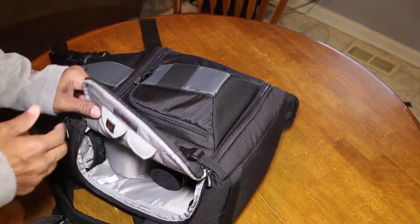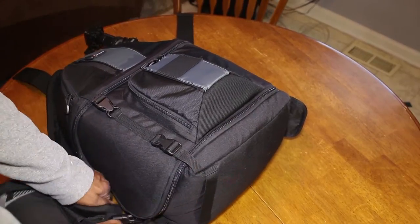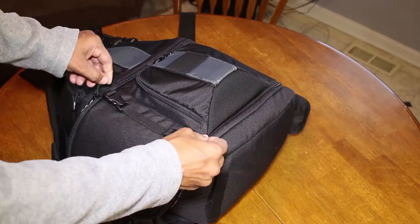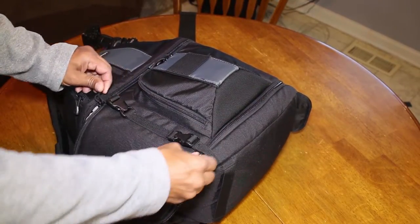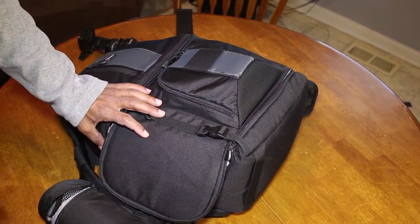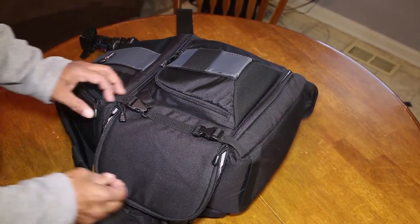One of the things I do like about this bag is when you unzip it — and it's unzipped now — it does have safety stops so that when you slingshot it off to open it up, you can't zip past a certain point. This keeps you from accidentally zipping something too far and having your camera gear accidentally fall out.